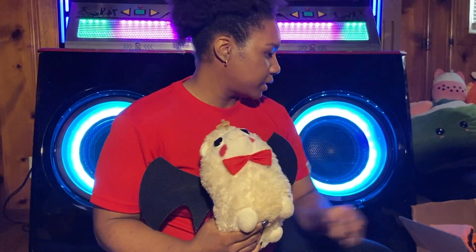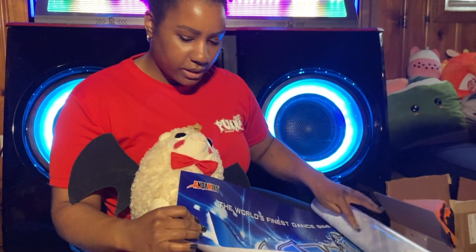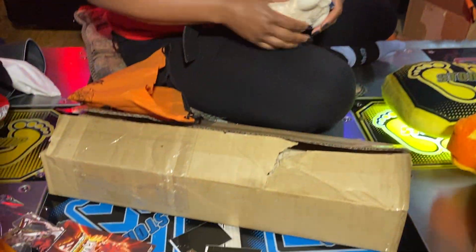That pretty much does it. I will be installing this marquee. I don't know what I'm going to do with all these cards — it's just cool to have.